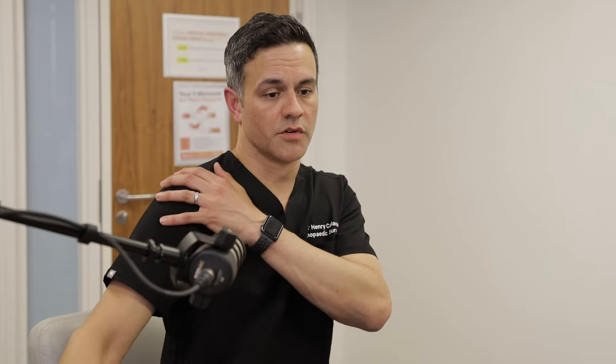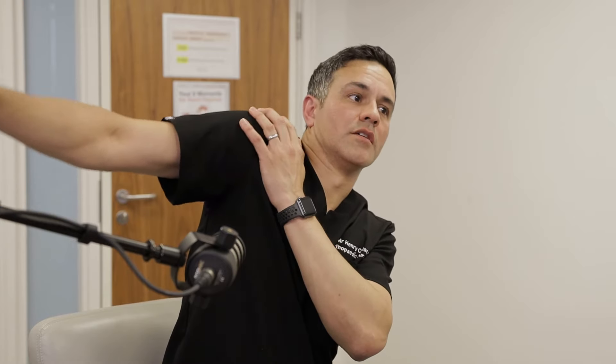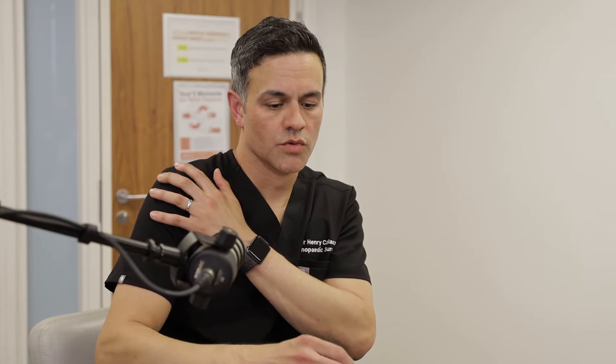These patients classically have that hitching movement trying to elevate their shoulder: the cuff isn't keeping the head in position, the deltoid can't cope, so they hitch it up under the acromion and swing the scapula around. That is something you can really only solve with a reverse shoulder replacement.